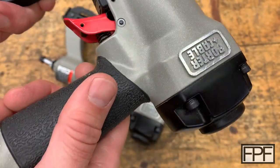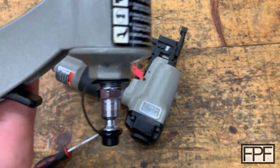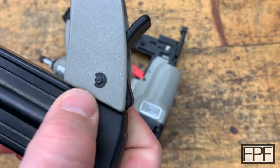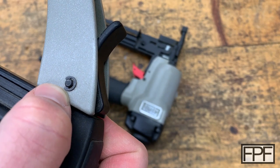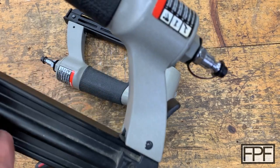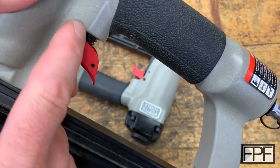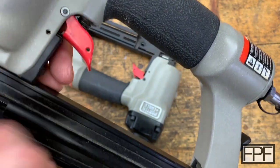I was trying to find an e-clip to show you guys, and I did find one. That's what an e-clip looks like — that is not what this is. These are metal. That would seem to be a better solution, but it wouldn't fit here in the trigger because this is recessed, so they used this other part.